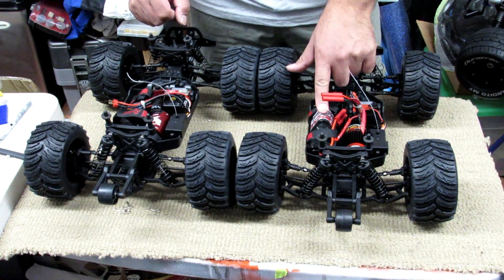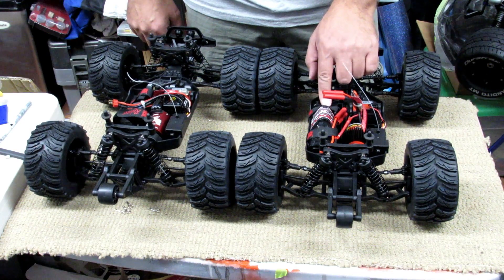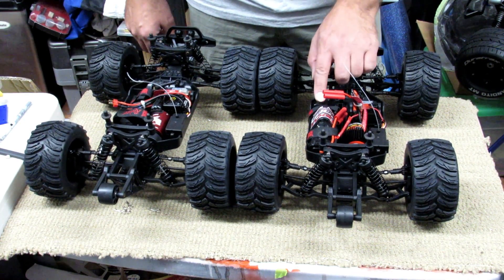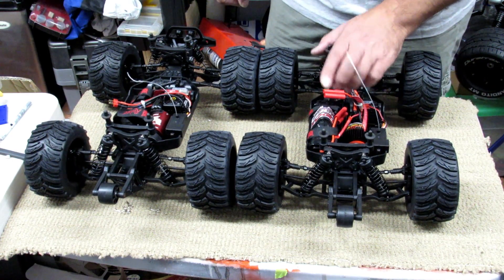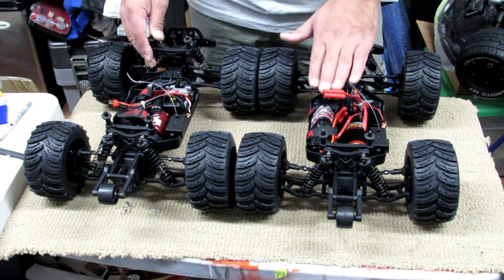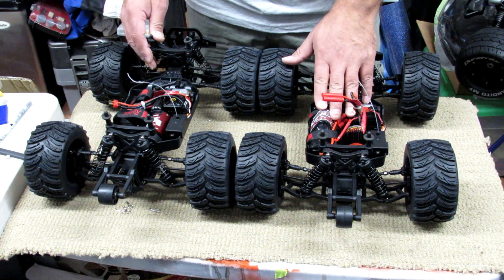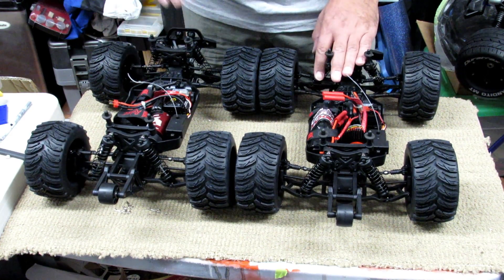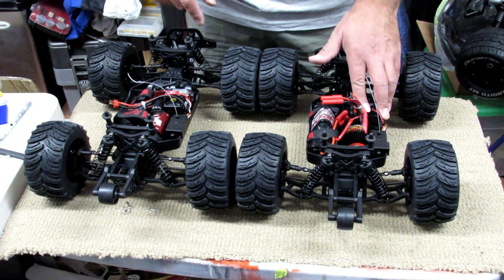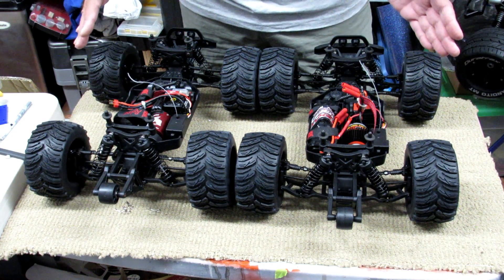The brush version, the more economy beginner version, actually arrives with a battery — a 7-cell nickel metal hydride battery at 8.4 volts. As mentioned, you can run a lithium battery on the basic version and it will probably work very well; you just have to make sure you set the voltage cutoff for your LiPo battery so you don't kill it.